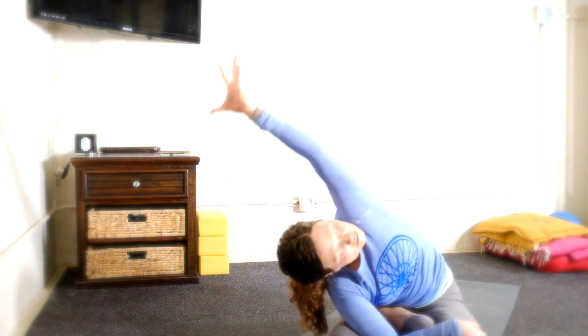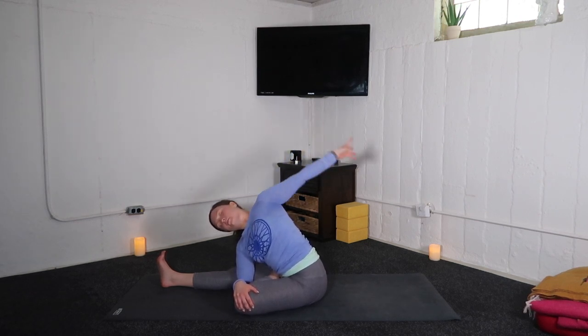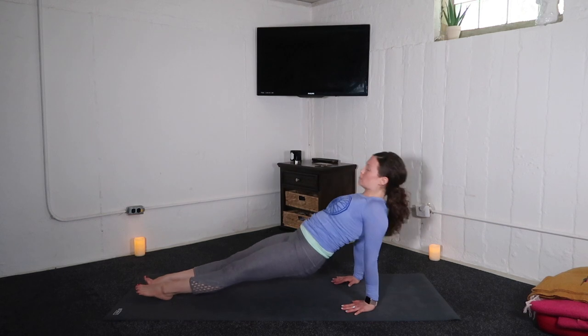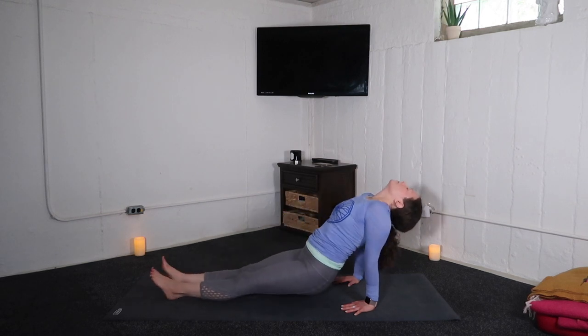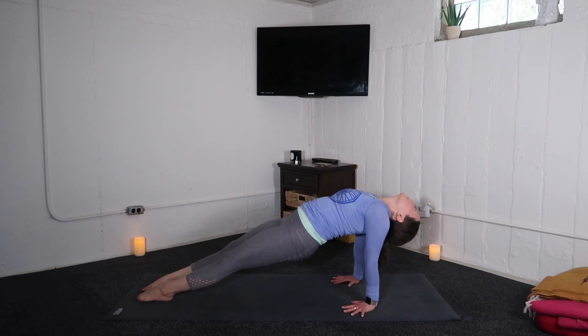Inhale, left arm up and over — big side body stretch. Inhale, rise. And with the exhale, extend both legs on. Plant your hands behind you. Inhale, reverse plank. Exhale, lower butt to floor. Inhale, hips up. Exhale, hips down. Inhale, reverse plank pose.